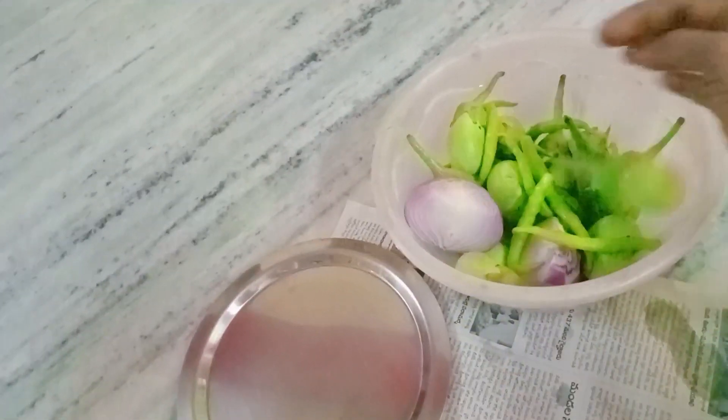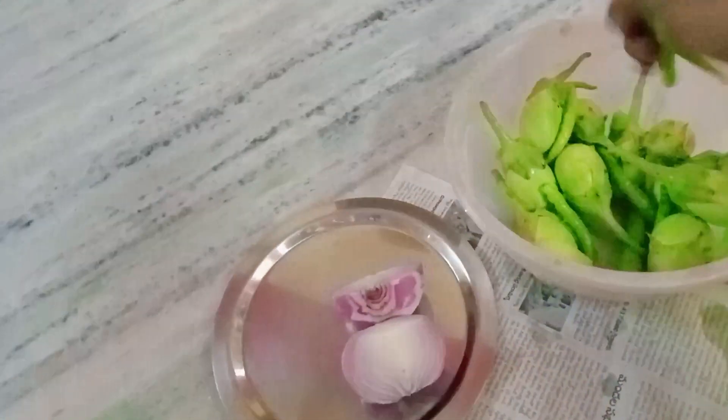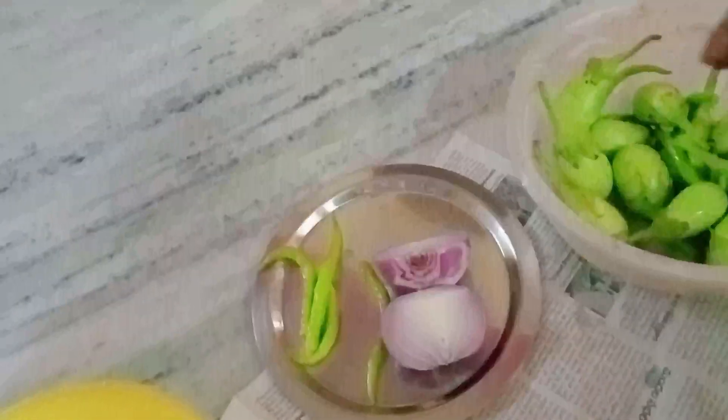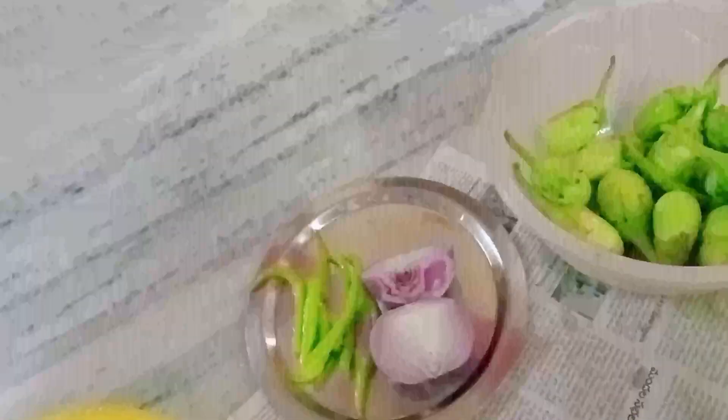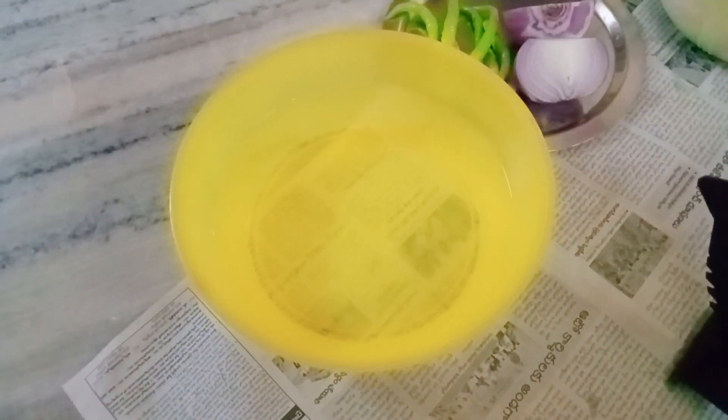Hi friends, welcome to our channel Sphapana Smart Kitchen Vlogs. I am doing the omelette. It is very tasty. I am looking at the curry here.